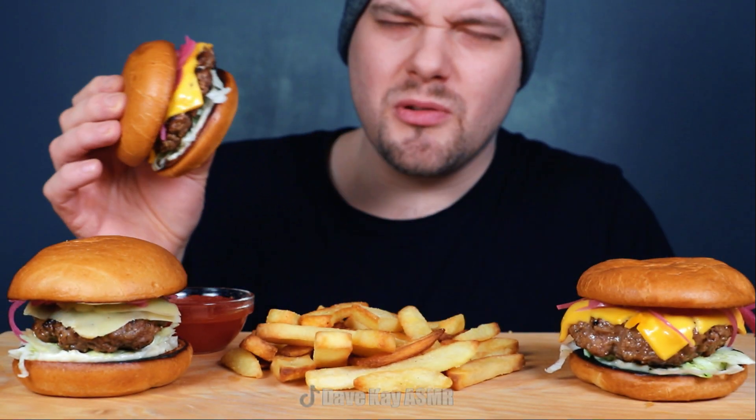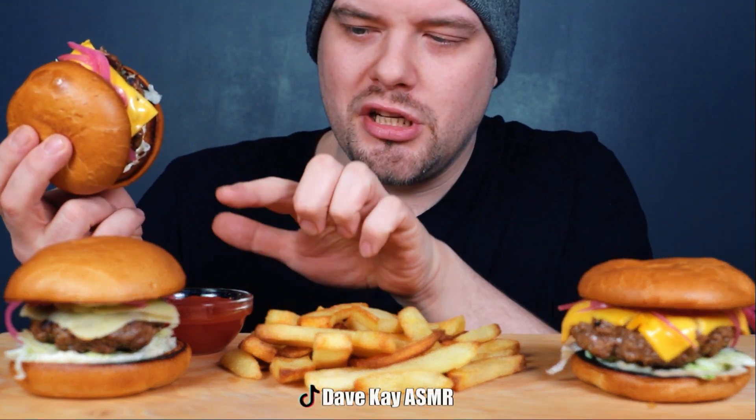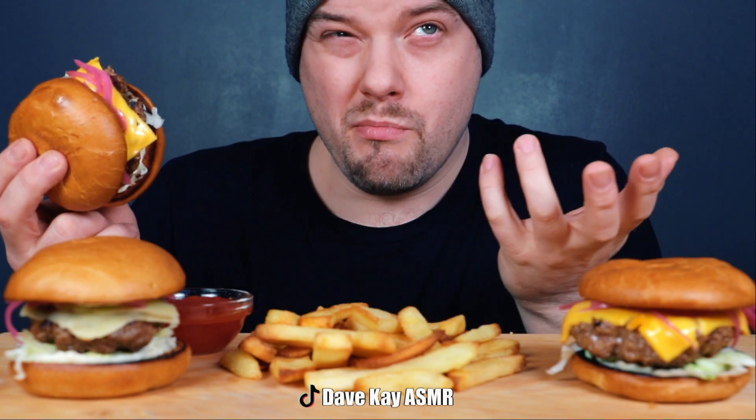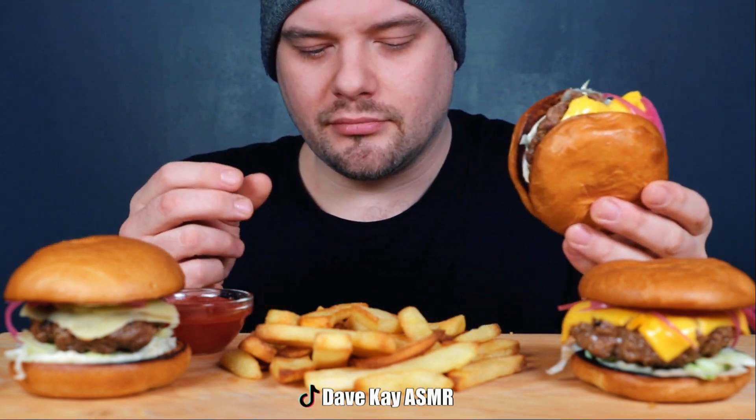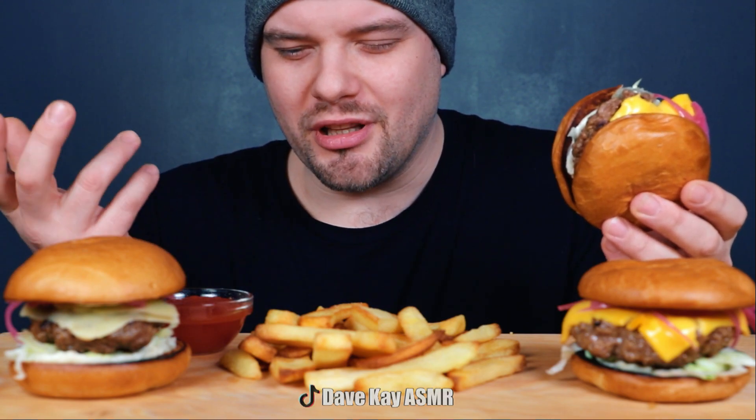So I made some garlic mayo and some pickled red onions. I've got two burgers with American cheese and one with butter cheese — I'm never really sure if it's called butter cheese in English — but anyway it's just super creamy and fatty.